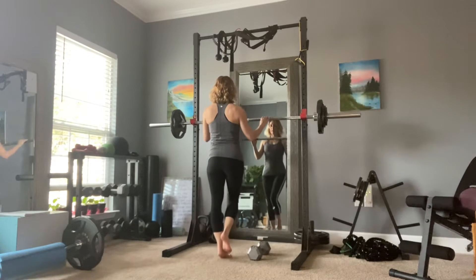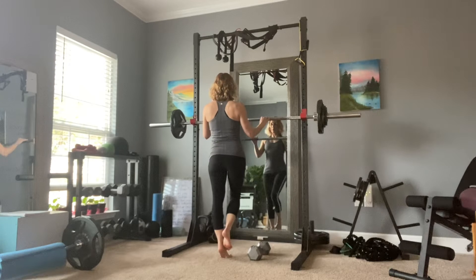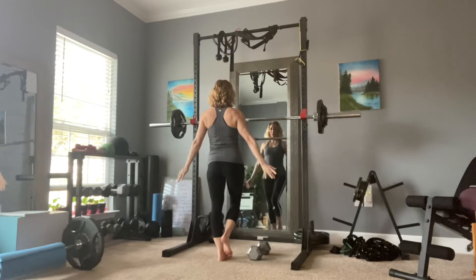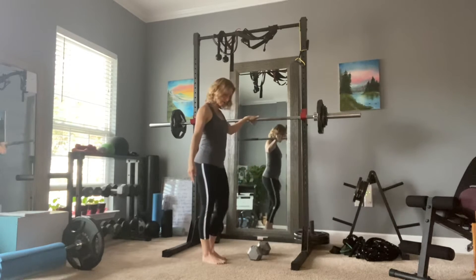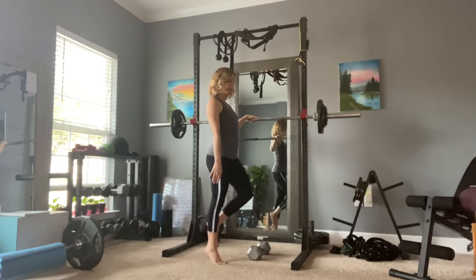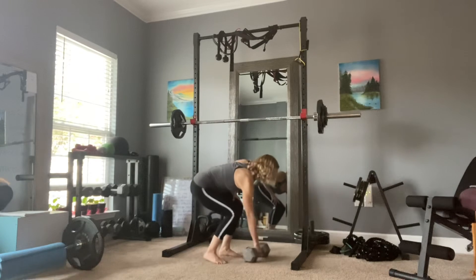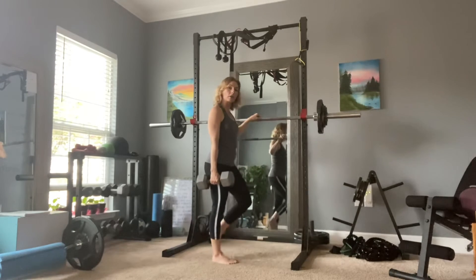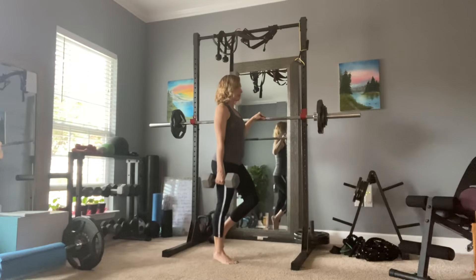The best way to strengthen the medial gastrocnemius is with a single leg calf raise. You're going to take it up for a slow count and down. You can use no weights at all — you don't need to balance on anything if you have good balance. But if you need to hold on to something, you can hold on to a wall and do your one leg like this. Or if you have a dumbbell, a water bottle, or anything you can use to create some resistance, that would be great too. Hold that weight on the side that you're working.